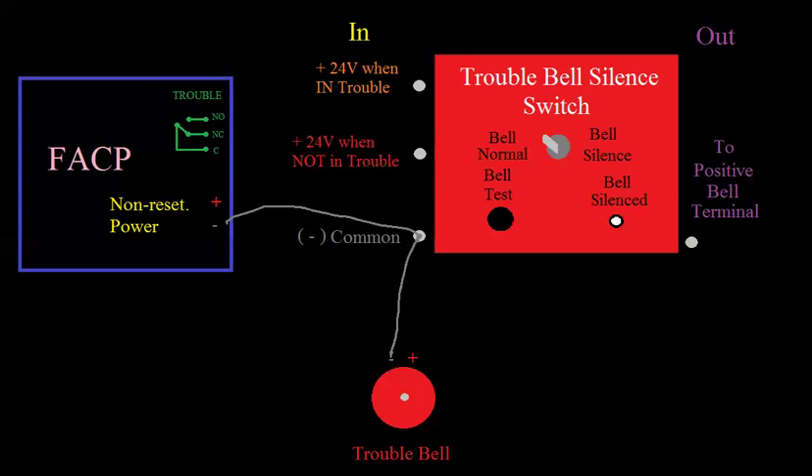Now, we're going to take the positive side of our circuit and go to the trouble relay on the fire alarm panel — to the common side of it. So now we have positive voltage, 24 volts, sitting at common. Whichever way this switch goes, that's which way our 24 volts is going to follow. Using different colors: we take the normally closed contact, which gives us 24 volts when the panel is not in trouble because it's normally closed. We're just extending that common and coming out right here. So now this thing has 24 volts when it's not in trouble.